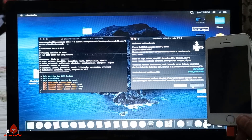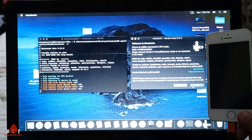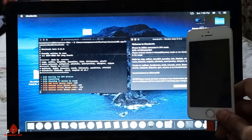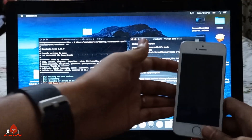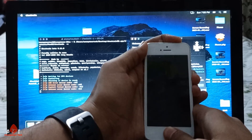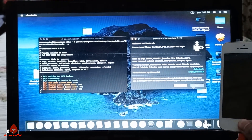It takes time to jailbreak — just be patient. Now you again have to hold both buttons, then release the power button and continuously press the home button.